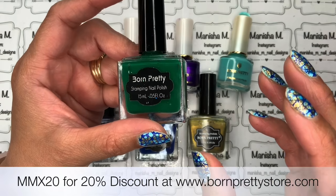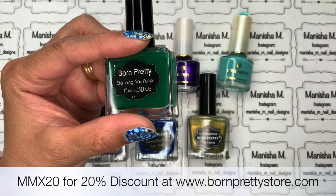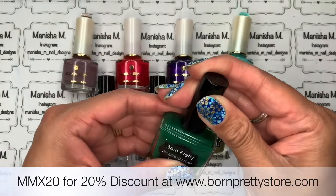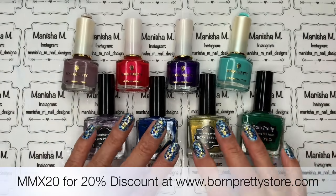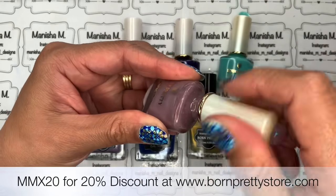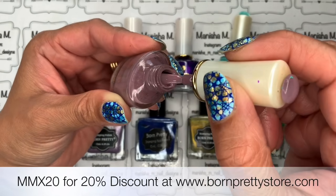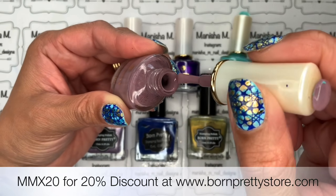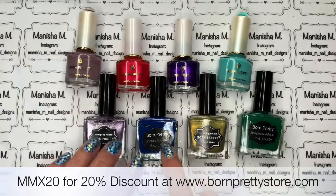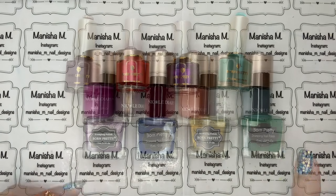I used regular polishes quite a lot when I first started out. I found some darker color polishes from certain brands were a bit thicker and opaque, so you could still stamp with them, but you just wouldn't get the opacity of a dedicated stamping polish. This Born Pretty one is a cream finish — no metallics or shimmer. I find some of the newer ones aren't as opaque as the older ones, but I still recommend Born Pretty.